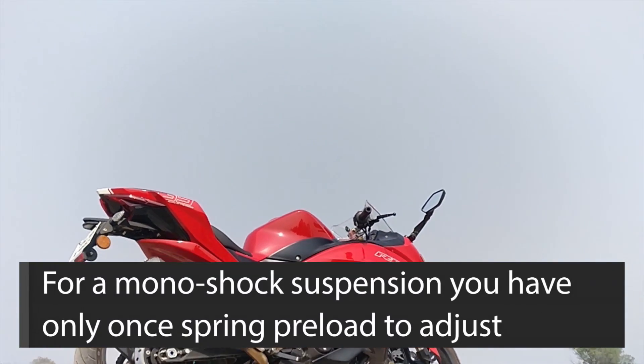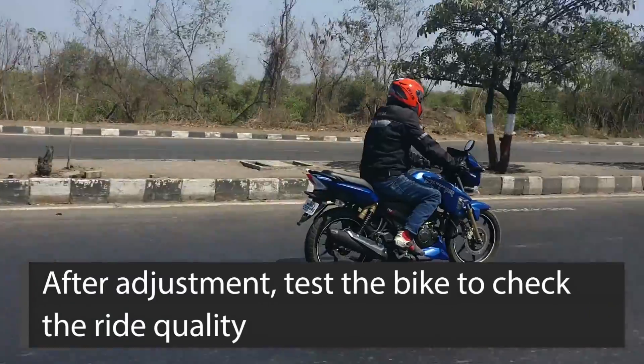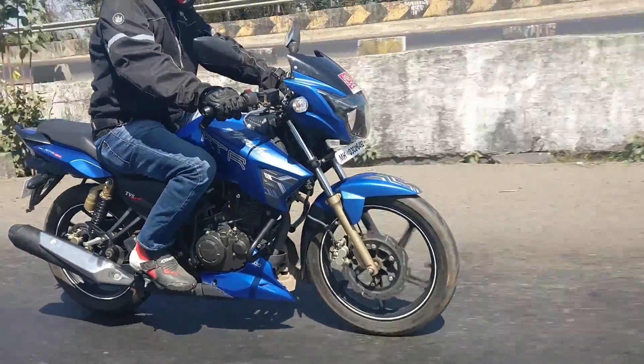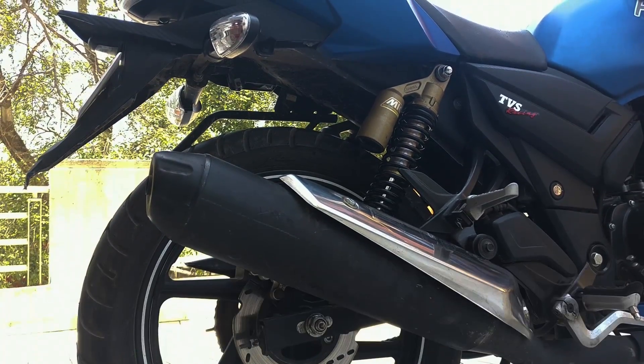In case of a monoshock, however, since there is only one spring, you don't need to bother about any such thing. Once you have adjusted the suspension, take the bike out for a reasonably long ride to ascertain whether the ride quality has been adjusted to your liking. If it's still slightly softer or stiffer than required, further adjust it slightly to suit your requirement.